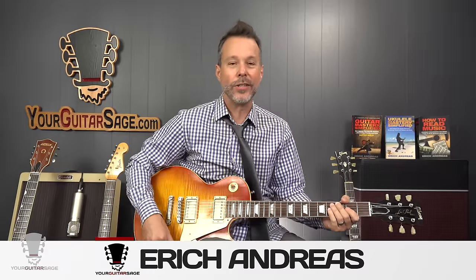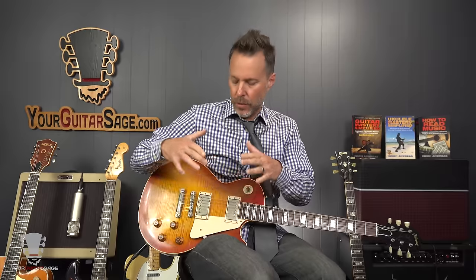Rock stars, Eric Andres here at your guitar stage today to show you four tricks that you can do with a Les Paul. What I mean by tricks is utilizing the different types of pickups, utilizing the tone switch and the tone knobs to come up with four really useful tricks to contour your sound without using pedals or overdrive or anything like that.